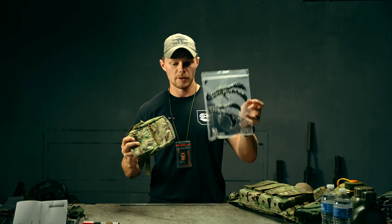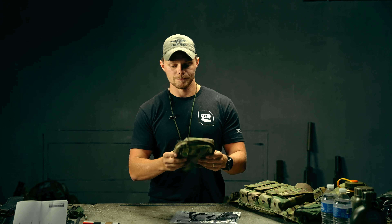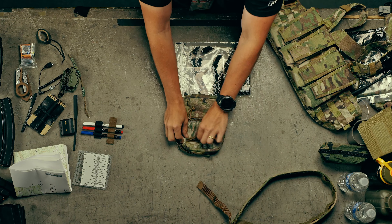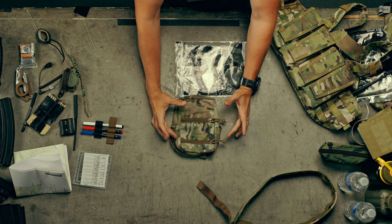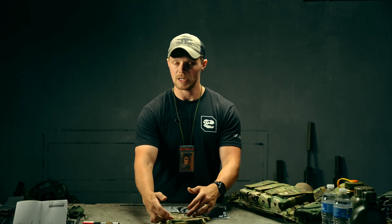It'll come in a bag similar to this. Here's the pouch. We have two zippered pockets on the front of the pouch — they're both the same size. This is kind of a design that we haven't seen yet. Generally we only see one zipper, but we decided to do something a little different: just two equally sized zipper pockets on the front of the pouch.